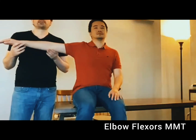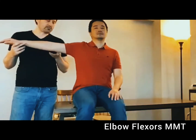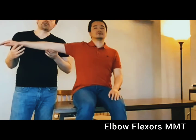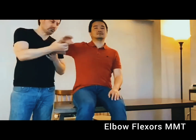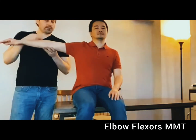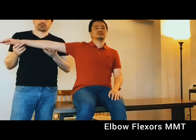I'm going to test the elbow flexors in the gravity reduced, eliminated plane. The shoulder must be at 90 degrees and I need to stabilize the humerus. I passively move the elbow to assess the available flexion range. The muscle I'm going to palpate is the anterior part of the biceps brachii, and I will ask him to move as best he can.